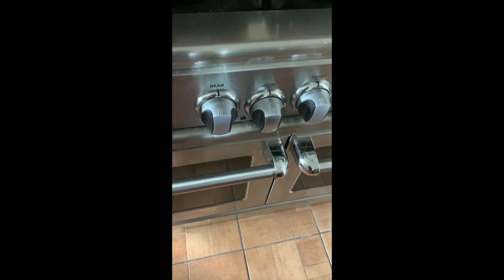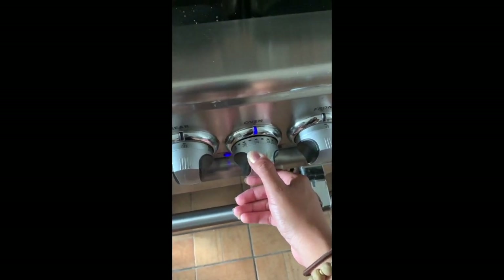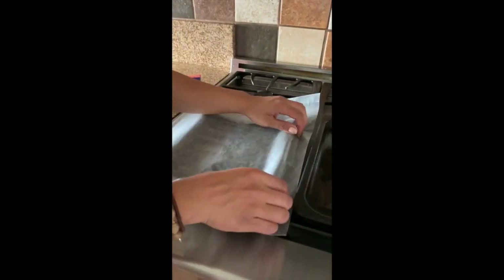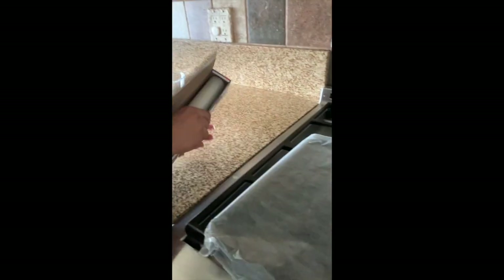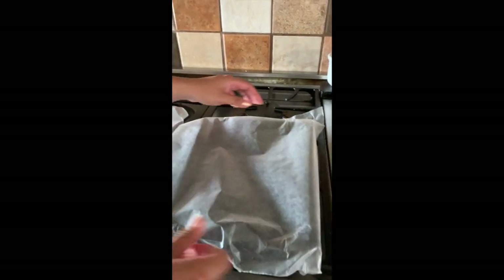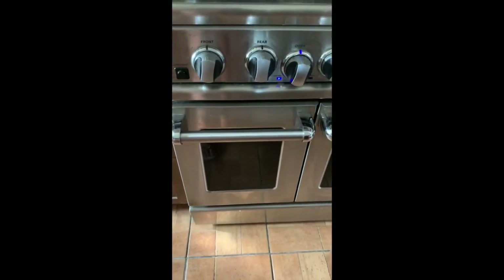We're going to prep the oven, so we're going to preheat it to 300. I'm just going to put wax paper on my two tins. This can typically make, I think it's like eight or twelve, but I usually need two of these small ones because I use the smaller oven, so I use two small trays for the cookies.